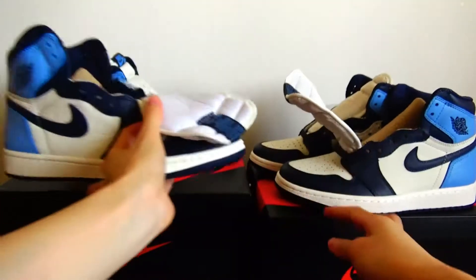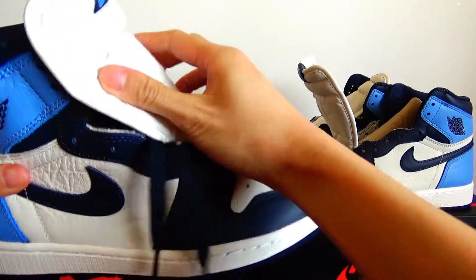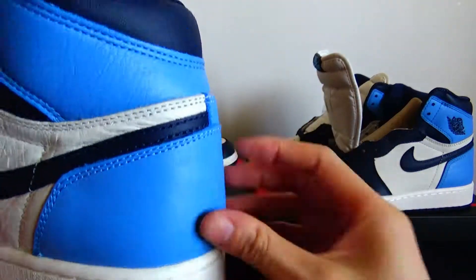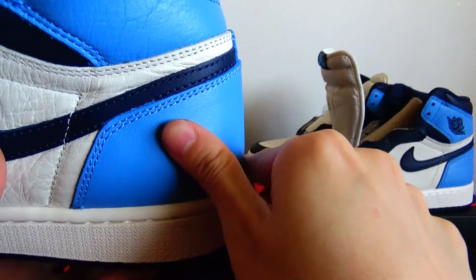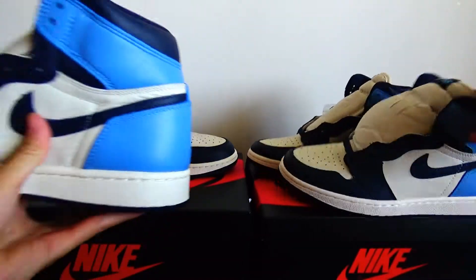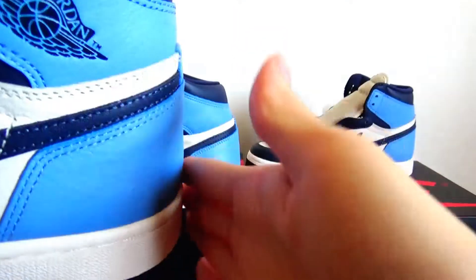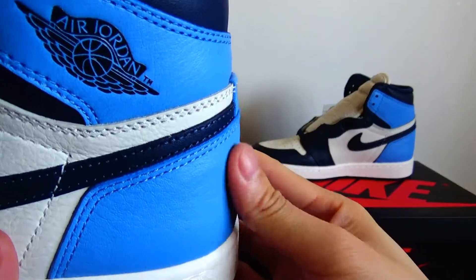The next detail is about the heel piece. The real version, in this part on the heel piece, has a curve. But the fake version, in this part, it is too vertical and you can see that it is very straight — no curve.